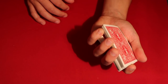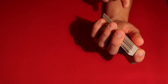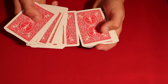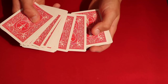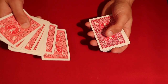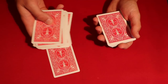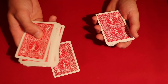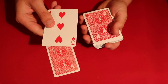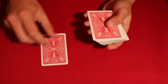He gives the deck a swivel cut and holds a pinky break right where the threes are. Then he does a classic force — he spreads the cards and says okay, you can touch any card as the cards go by. The moment he gets to that pinky break he pushes the card out a little bit and forces one of those threes on the spectator. He then takes the top half of the deck and tells the spectator to show the card to everybody, and as they do that he cuts the deck, leaving that second three of hearts on top.